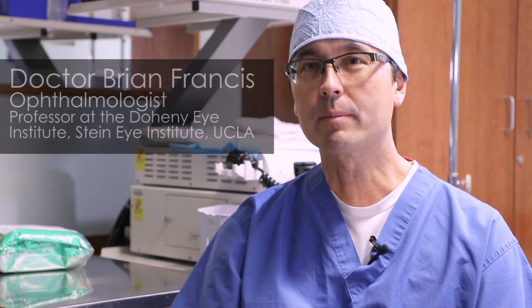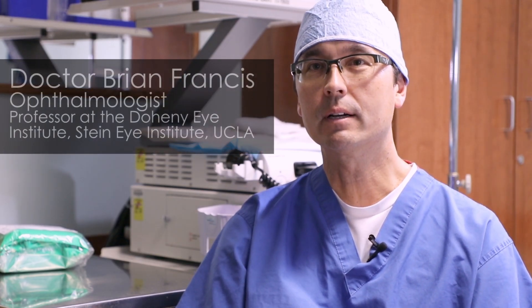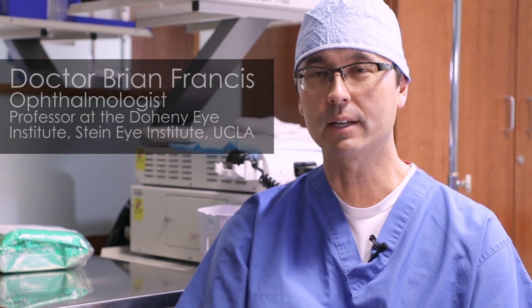I'm Dr. Brian Francis. I'm from the Doheny Eye Institute, UCLA School of Medicine here in Los Angeles.